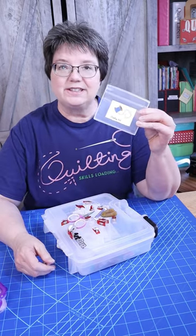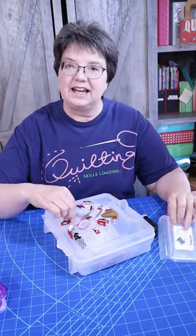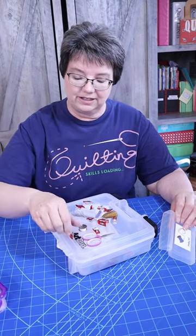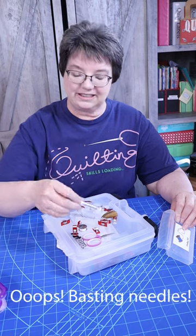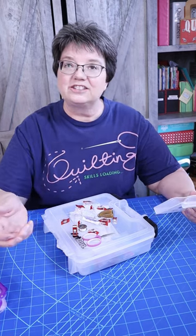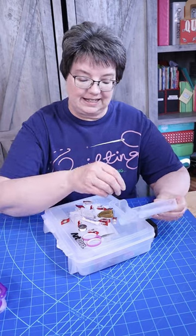In this little recycled gum container, I have a tiny pair of scissors, thread, clips, basting stitches, and a thimble. That's all you need for a little binding kit.